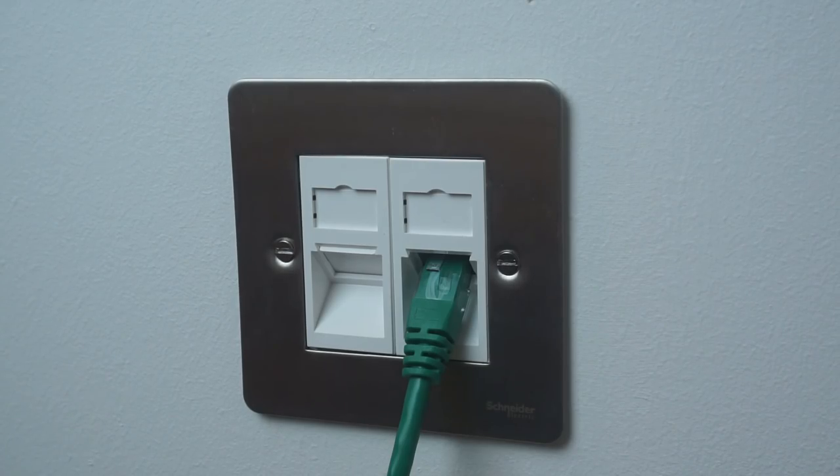And there we have it — that's the first set of ports installed. What I now need to do is go and install the rest of them. I'm not going to film all of that because it's going to take days. So I'll just keep doing it myself and pop in with little bits as I do it. Two down, fifteen more to go.